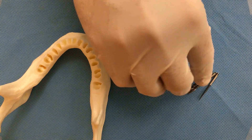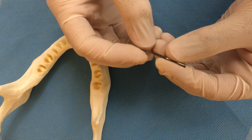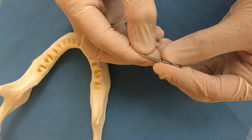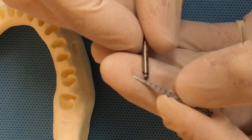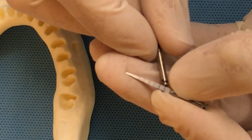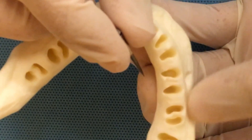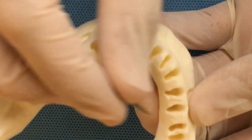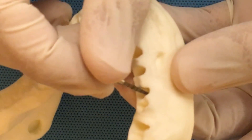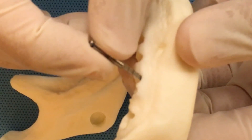We're going to start with the initial drill. When we look at the lengths of the drill, we have the first apical line at 6 millimeters, then 6, 8, 10, 12, 14, 16. This is the extraction socket and we want to measure, right after the extraction, how deep the root of the molar is.